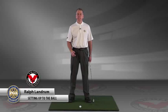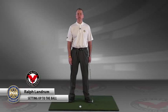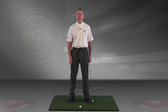Hello, this is Ralph Landrum. Today I'm going to give you a quick little tip on how to get set up to the golf ball the same way every time, just to help make your golf game a little more consistent.